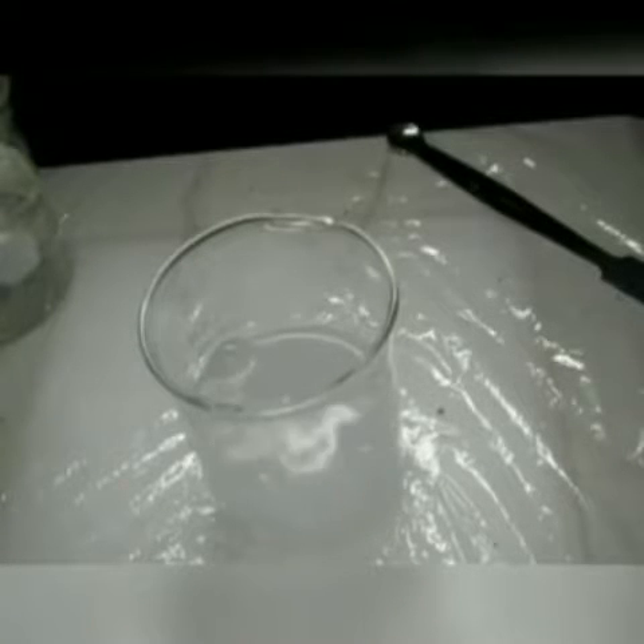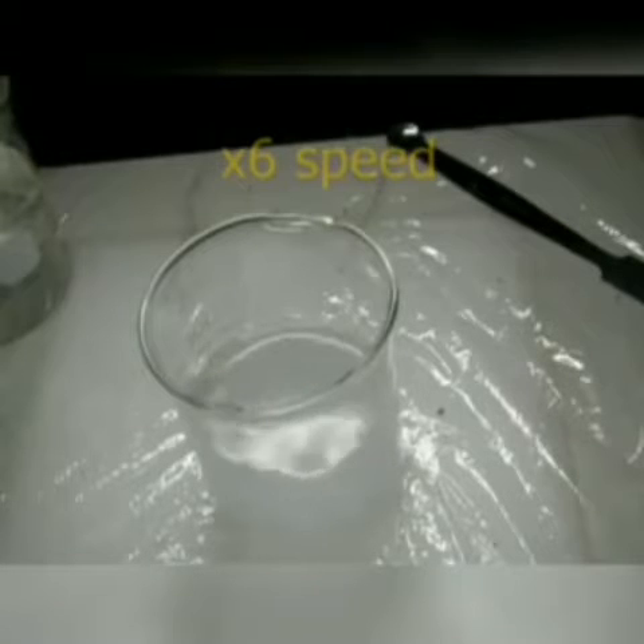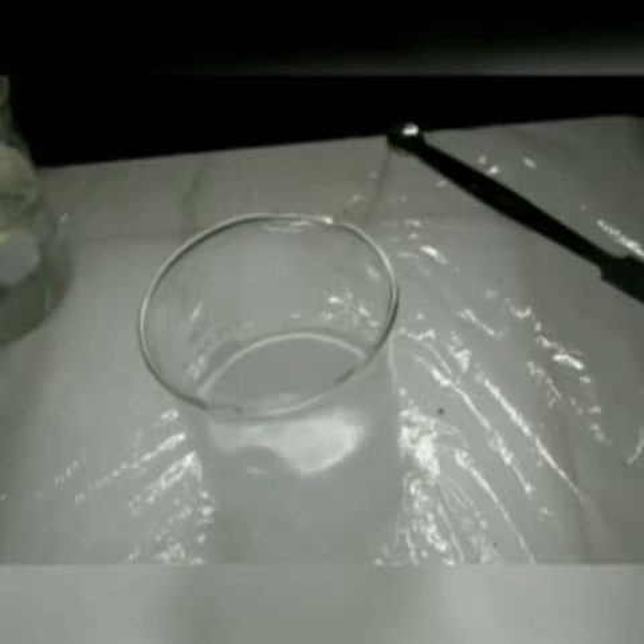The solution here is becoming cloudy — it's becoming hard to see — and that's just because there are so many bubbles in there, primarily. There is a little bit of a solid precipitate being formed, but mostly it's the bubbles. The bubbles you see are a gas being given off, and it turns out that gas is hydrogen gas. The movement is coming from the gas bubbles being given off — it's basically like a little motor or rocket on it; the gas bubbles are just pushing it around.